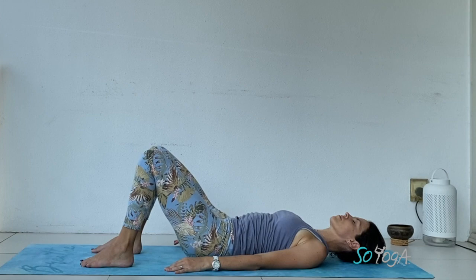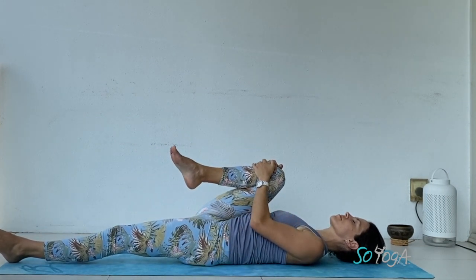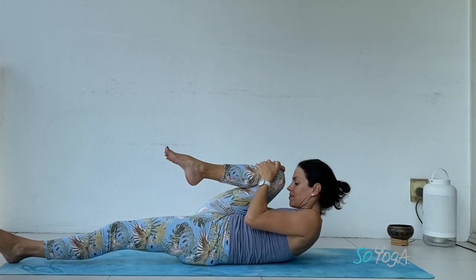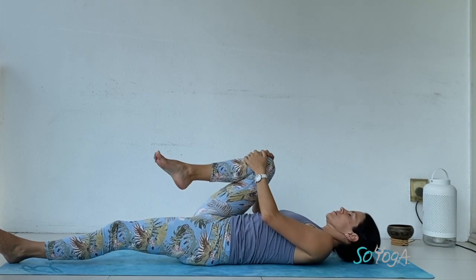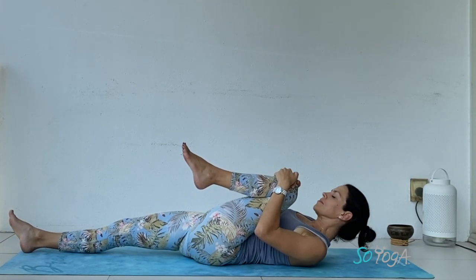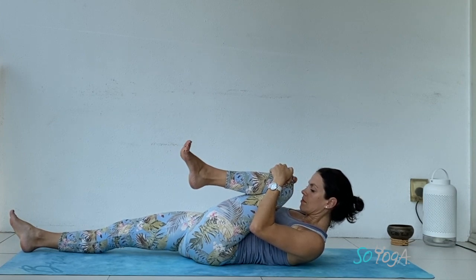Slowly rounding your spine, lower your lower back down. Ease your right knee to the chest with both hands, lifting your forehead up, engage your core muscles. A little bit of movement through your right ankle and right foot. Let your head drop down, switching side — left knee to the chest. Inhale, lift your forehead up. Wiggling your left ankle or toes.